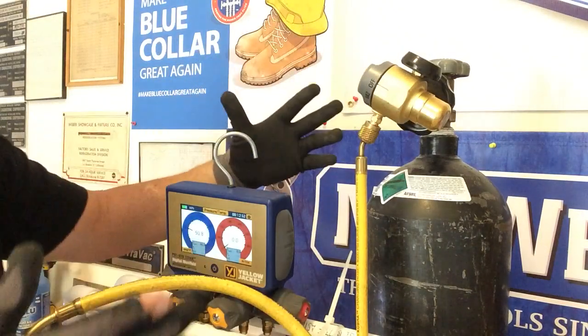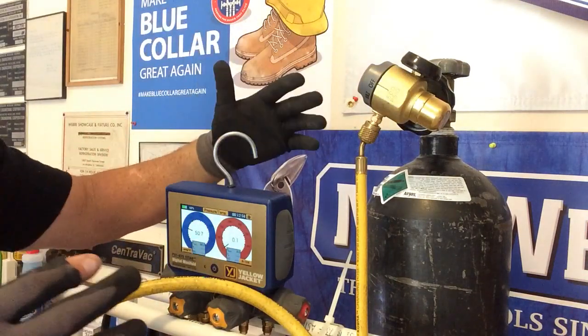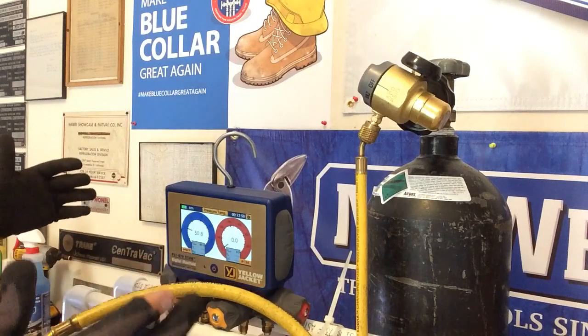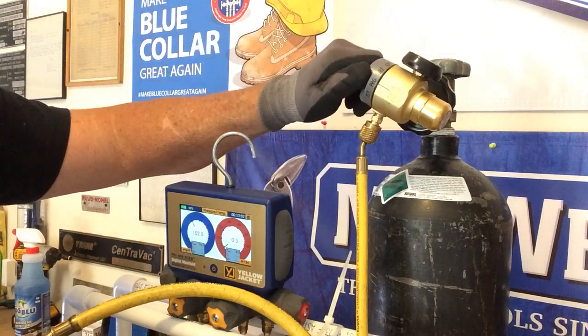So if you have a nitrogen tank with hose, you can bring your nitrogen tank anywhere. According to everything I've read on TrueTech Tools, it's rated at five stars — so this is the top of the line.